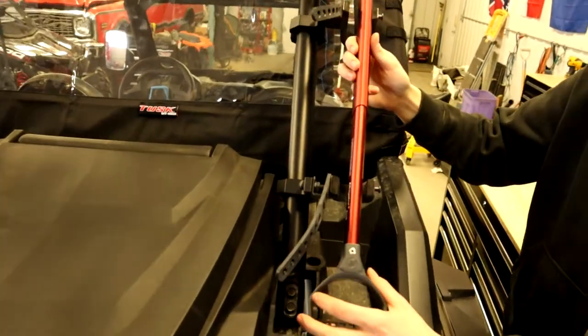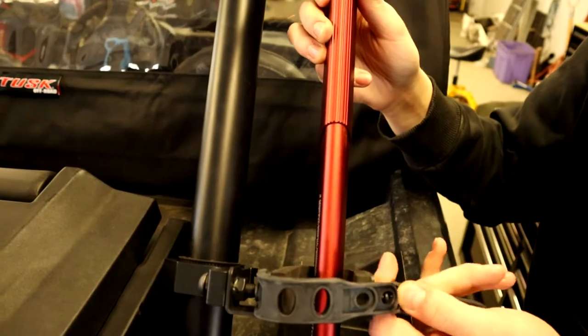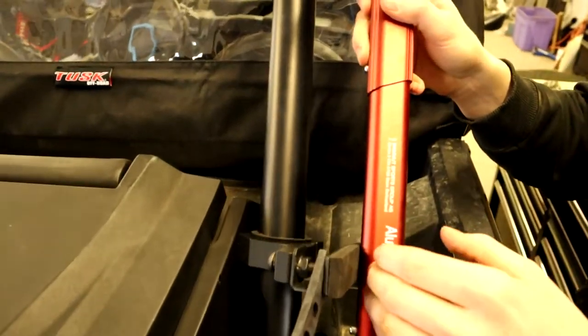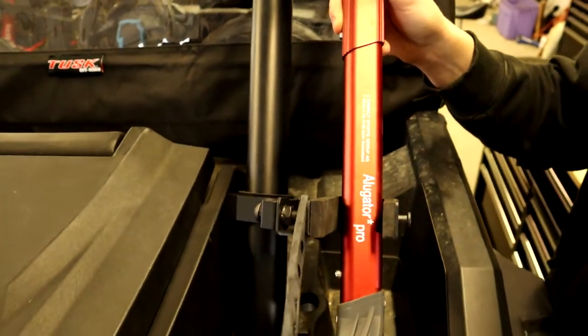You can also throw items like a shovel in here and just tie it down the same way. You could pack something in there so that it puts pressure on that to keep it from rattling around.